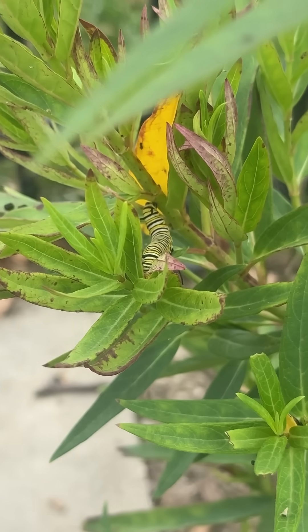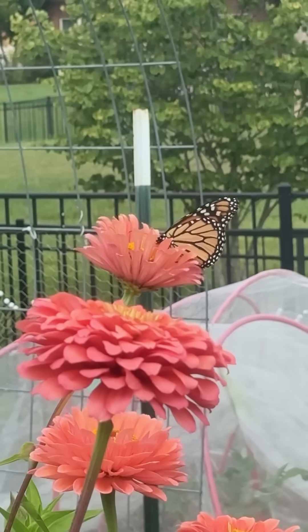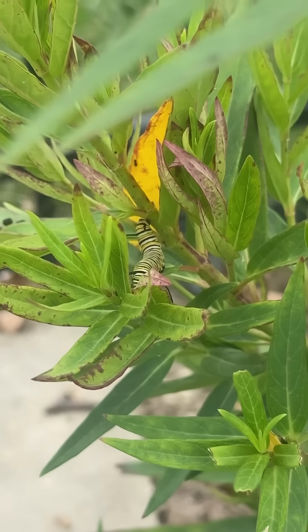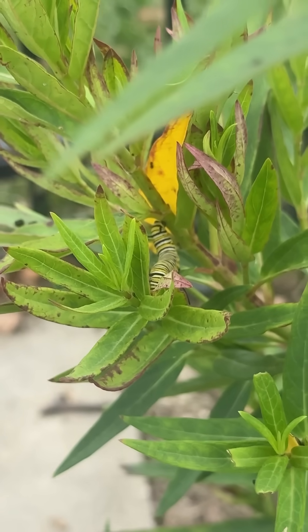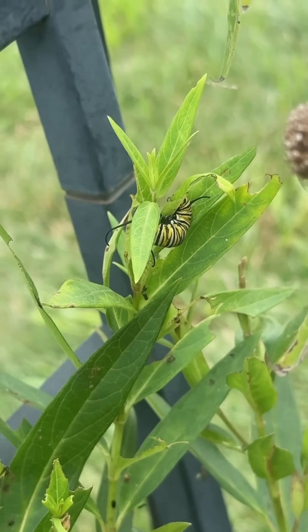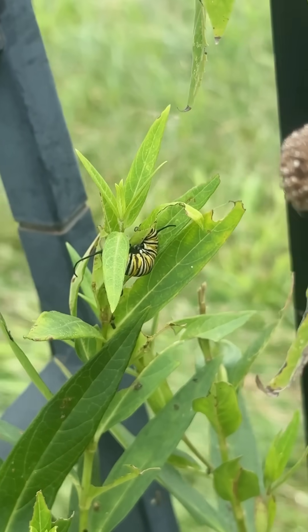If you're new to the world of monarchs, the adults — the butterflies — will get nectar from lots of different places, but they will only lay eggs on milkweed. This variety is swamp milkweed, and the number of monarchs is dropping because there's less and less wild milkweed for them to use as host plants.